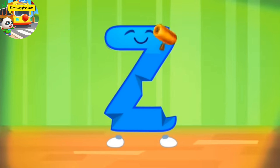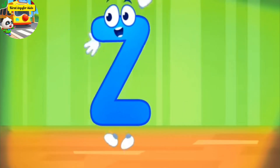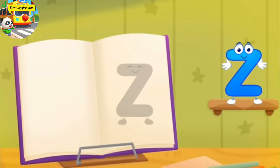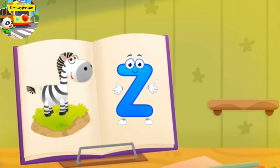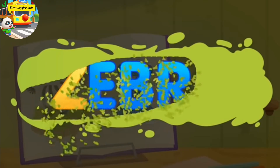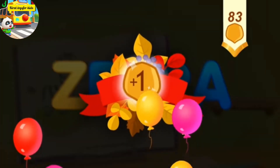The letter got crumpled. Smooth the letter. Good job. Z, zebra. You've earned a nut for the squirrel.